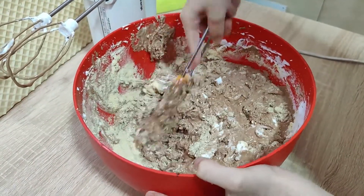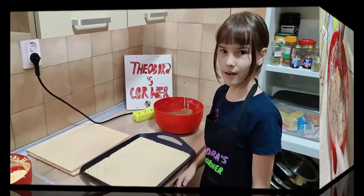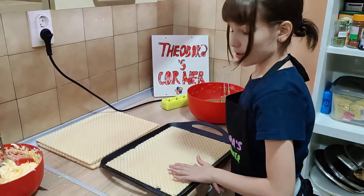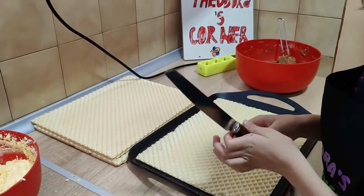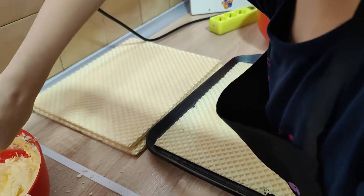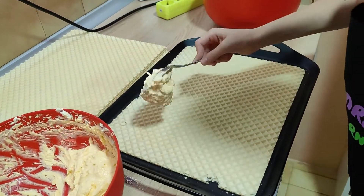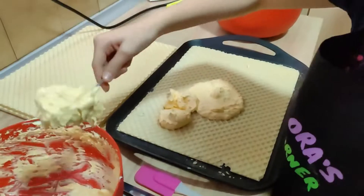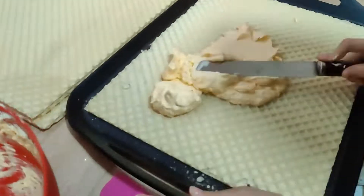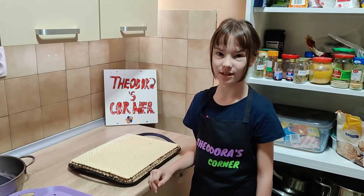It looks so good guys! We're now going to put the yellow filling onto the waffle. The first and the third crust are yellow filling, and the second and the fourth are brown filling. The fifth crust is without filling. Now I'm done — let's put it into the fridge.